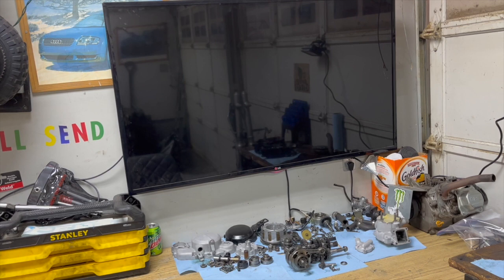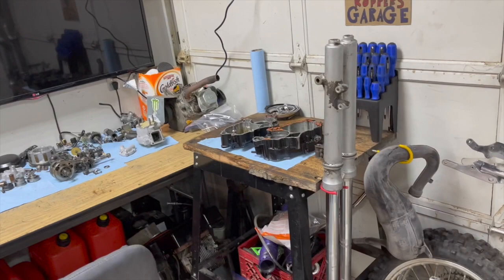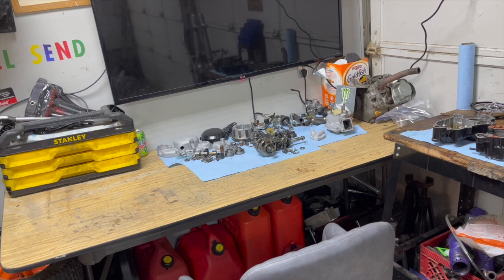I took the cover off, replaced that resistor, and it works perfectly fine. If I'm having trouble doing something I'll just plug in my computer to the TV and watch YouTube while I'm working, or look at a forum. Or just regular TV if I'm just kind of working.